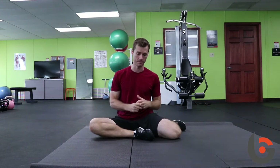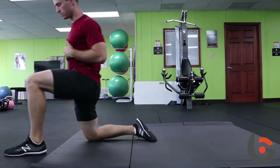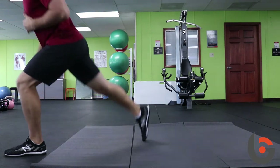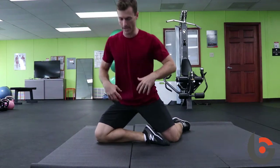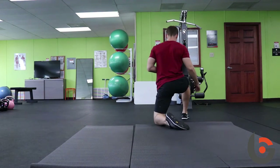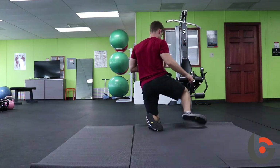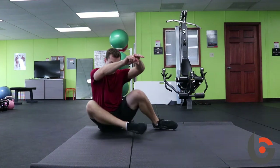The last progression is the full shin box get-up — going all the way up. Hinge forward, rotate to half kneeling, then stand it up. Reverse lunge back to half kneeling, nice and controlled, back down, rotate, come up, squeeze glutes, half kneeling, stand it up, step back, nice and slow and controlled back down.